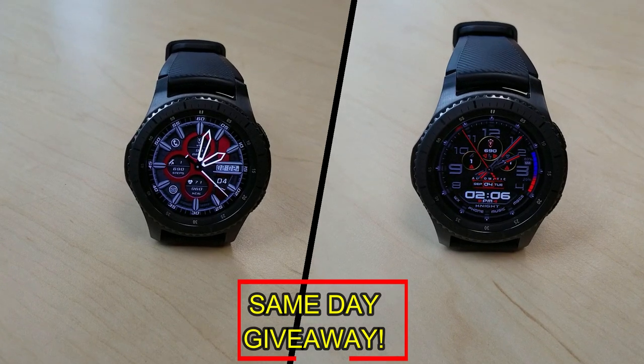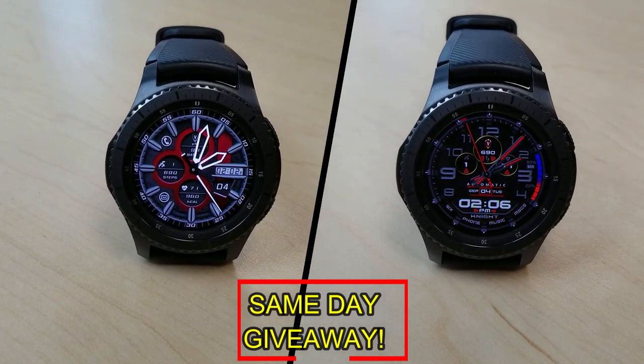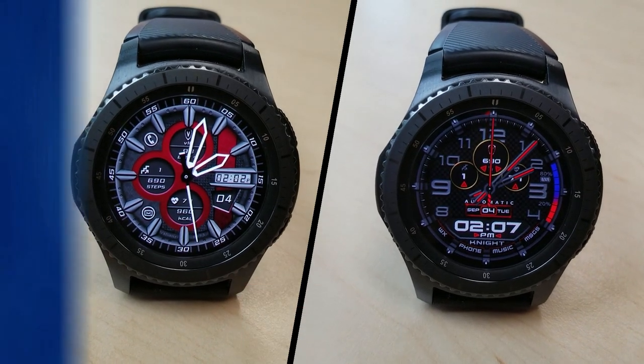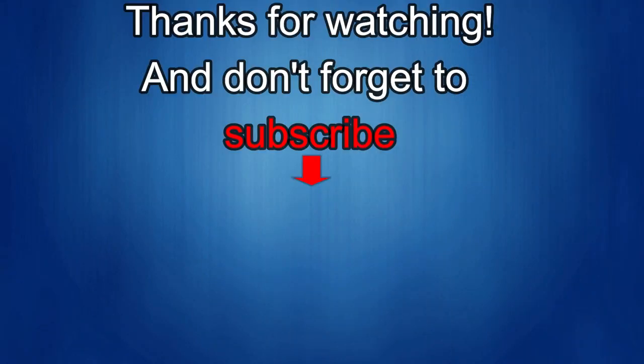Remember you have to be a registered user in order to participate, so make sure you go sign up. As always, good luck to everyone and I'll see you in the next episode. Thanks for watching and I would really appreciate it if you could share this video and subscribe to my channel. It really helps me keep the channel going so I can continue to offer you guys discounts, giveaways, and fresh content. And if you want to be notified when the newest video is released, just click on that bell icon next to the subscribe button. I'll see you in the next episode — until then, take care.